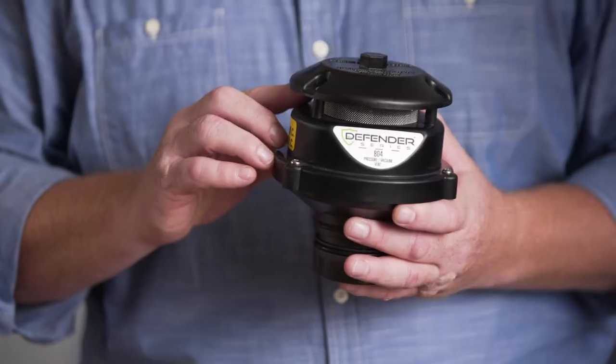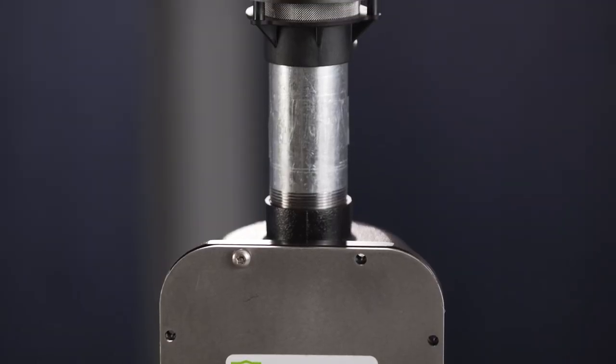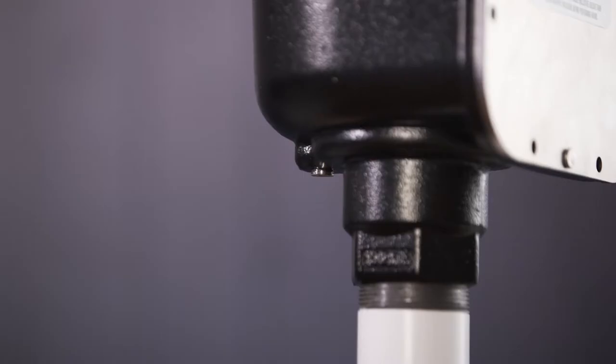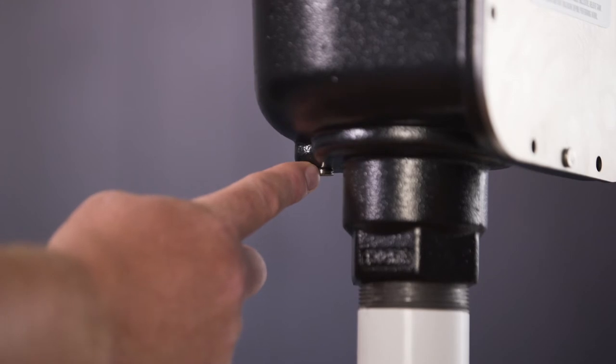UV resistant materials, stainless steel components. It has a cast iron body, a stainless steel faceplate with security bolts that are also stainless steel. It has an integrated drain plug on the back end and also comes with a drain cap.